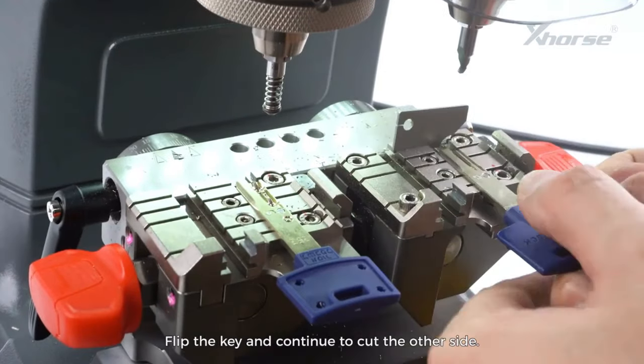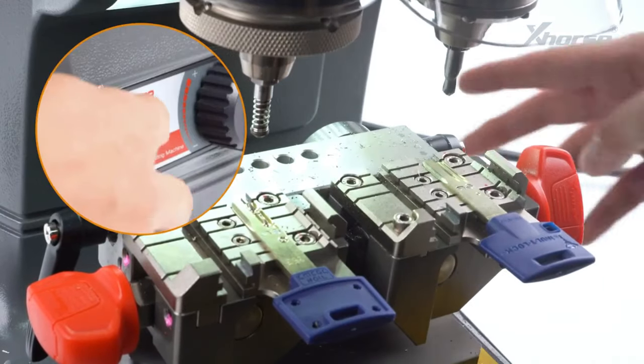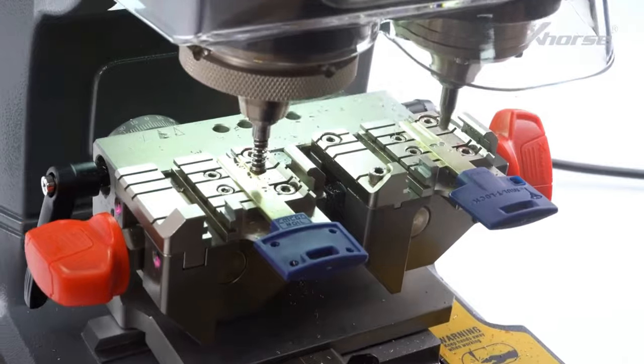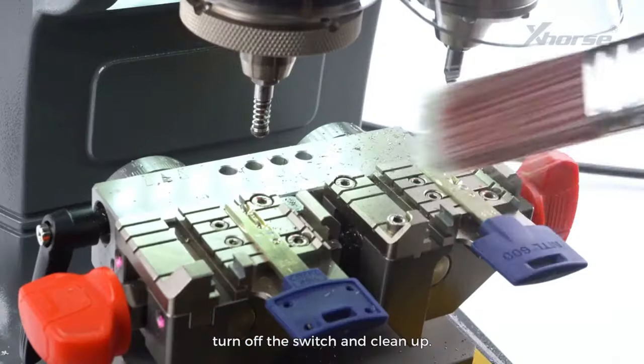Flip the key and continue to cut the other side. After finishing one side, turn off the switch and clean up.